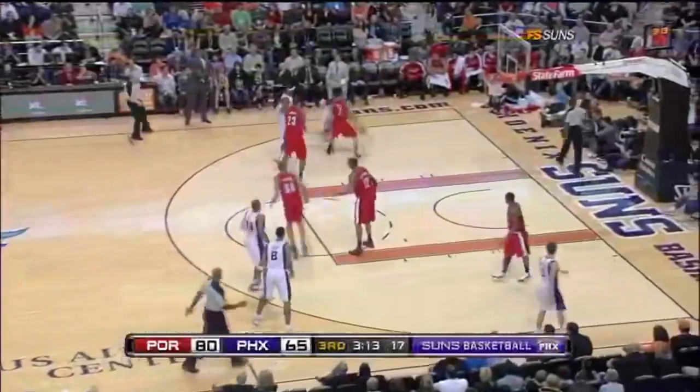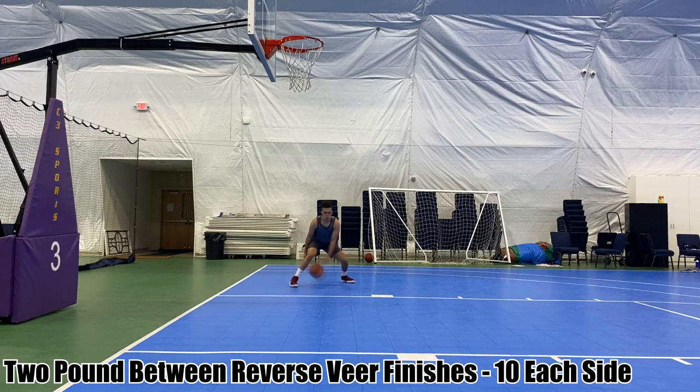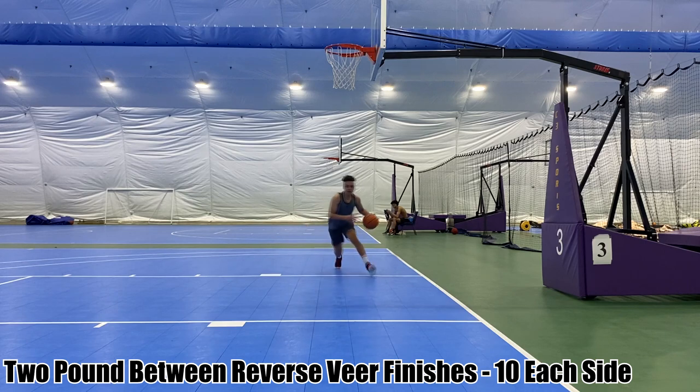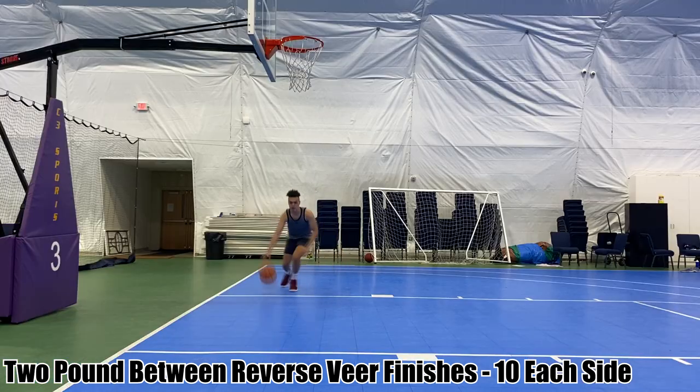Now we're going to move on to the two-pound between reverse veer finishes. This is very similar to the first drill, except this time we're going to hit a reverse layup out of the veer finish. Pay close attention to the footwork here — take that step, truly create that contact with your defender, and go up for the finish.